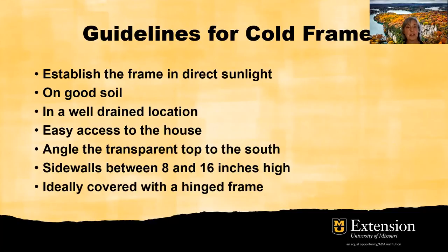If you're doing just a standard cold frame, angle the transparent top to the south. Sidewalls should be between 8 to 16 inches high — because your plants are going to grow every bit that high. I want to emphasize that you want to use a hinged frame because you want to be able to open that cold frame. You also want to be able to have access to the plants in the cold frame.